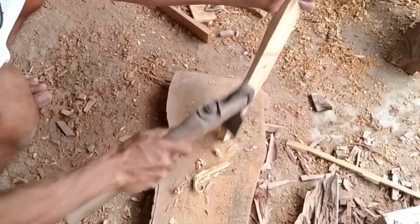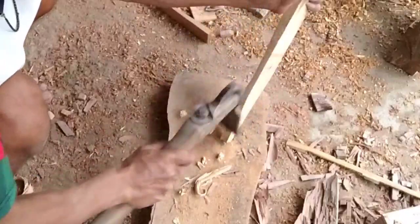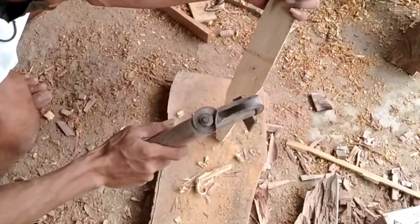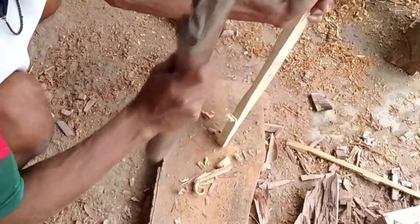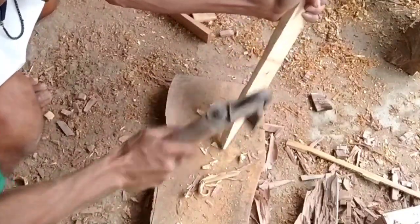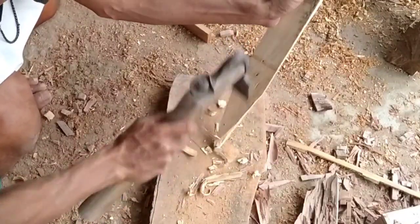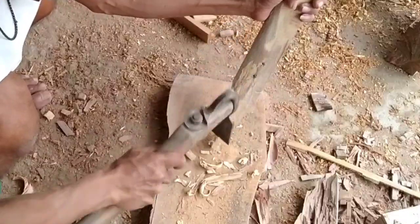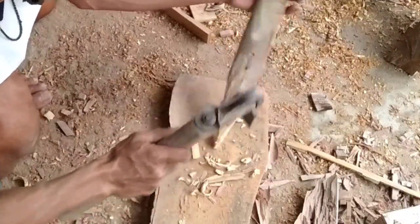I'm going to make a cut to the top. I'm going to make a cut to the bottom.